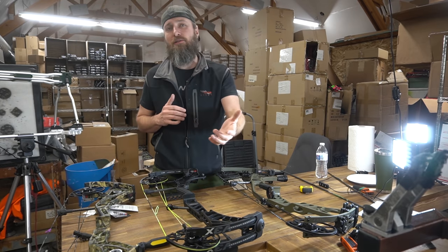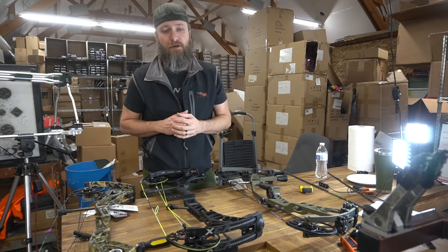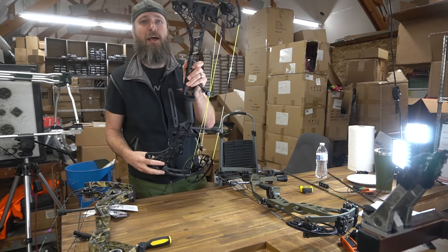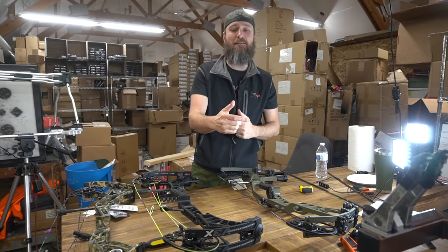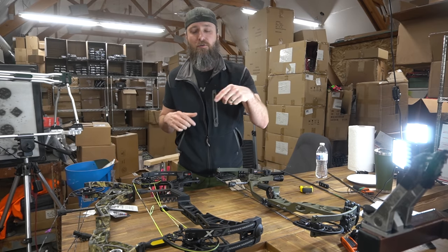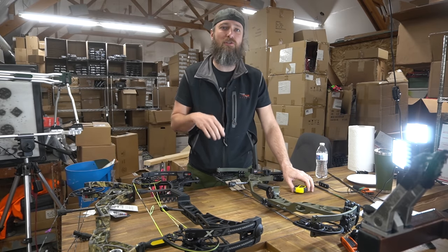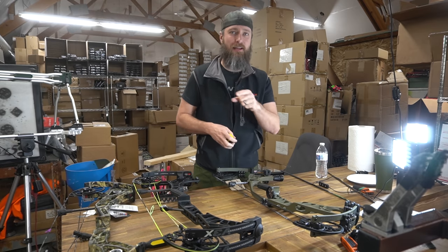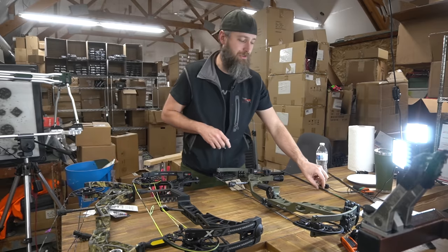Now that's wrong, and I'll tell you why. The riser is where accuracy is derived from in a bow — the metal portion in the middle. So what you should really be measuring isn't the axle-to-axle length; it should be the overall riser length, because that's what you feel at full draw. The overall end-to-end length at full draw matters too, but that's harder to measure in a shop. We'll be adding these measurements going forward to every bow review we do.